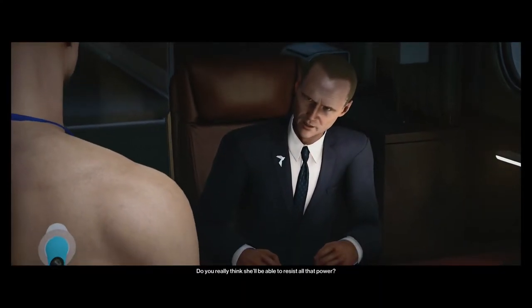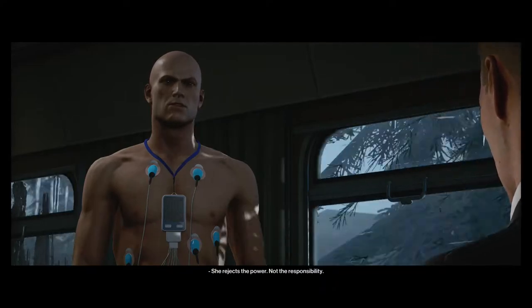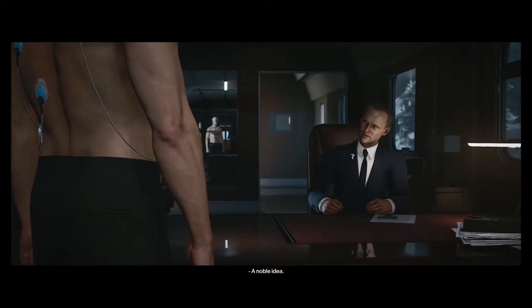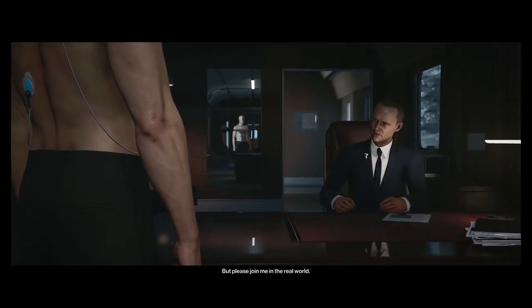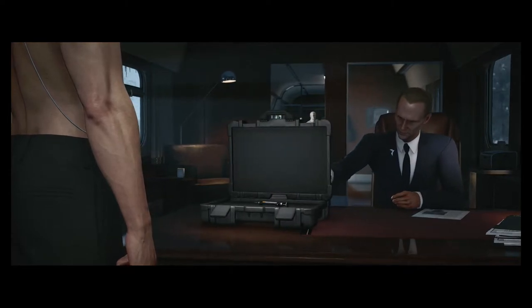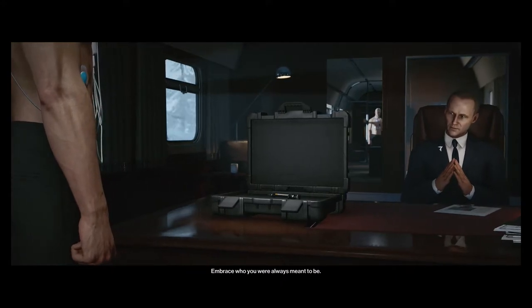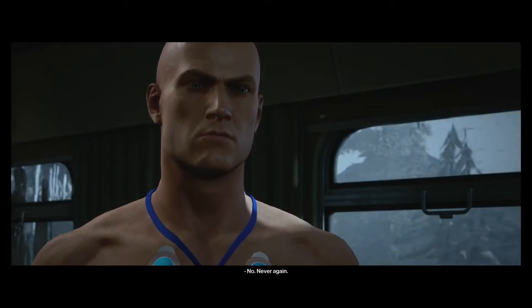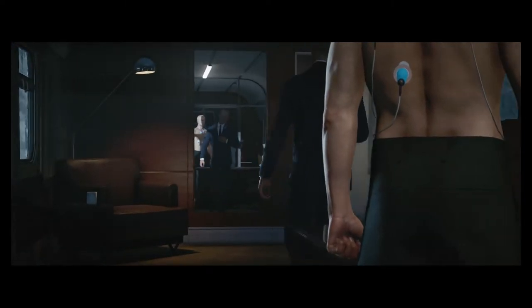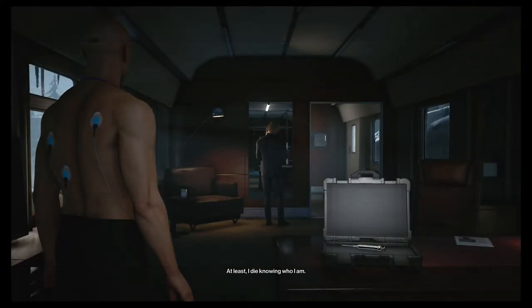Do you really think she'll be able to resist all that power? This is not how people work. She rejects the power, not the responsibility. A noble idea, but please join me in the real world. I trust you already know what this is. Why not simply take it? Embrace who you were always meant to be. No. Never again. Well, I had to try. Go on then. Do your thing. At least I die knowing who I am.